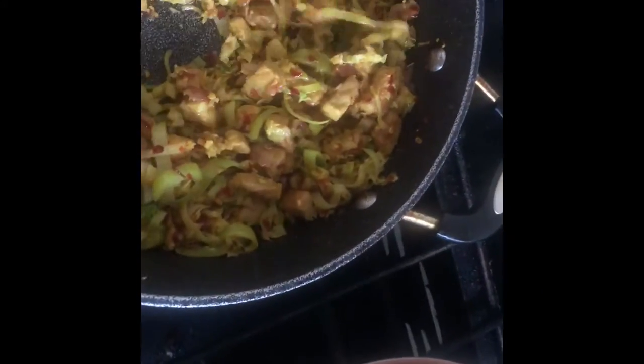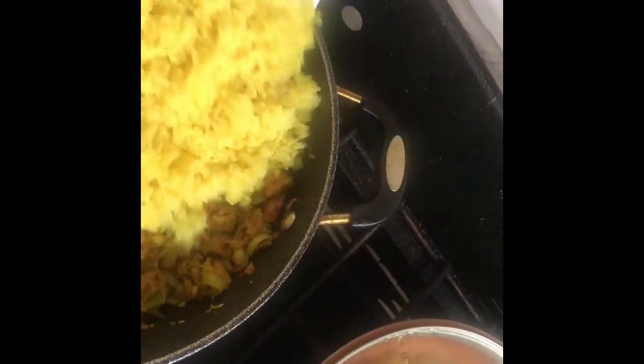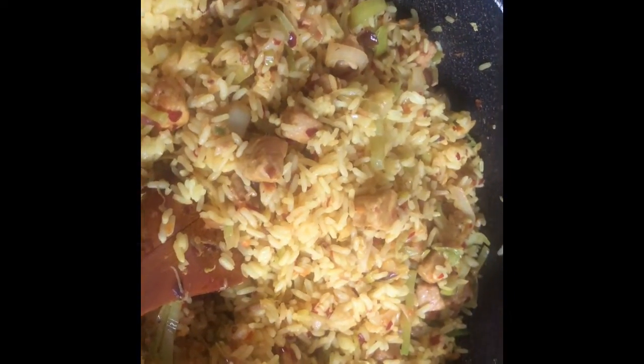Now I've added all the vegetables. Time to add the rice — this is two cups of steamed rice. Add it in and mix it all together. The final step is adding the scrambled eggs. Just mix it all in. The pork fried rice is ready!